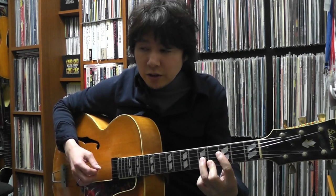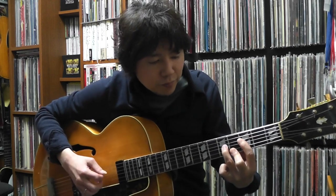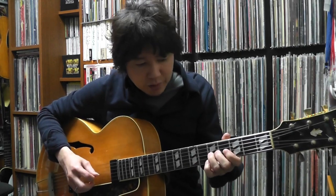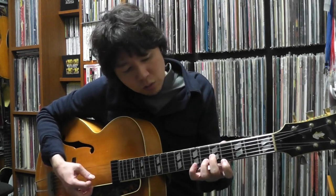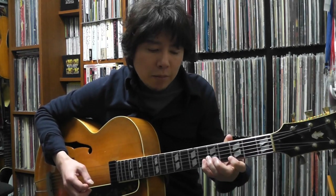First chord: F minor 7th, in the key of A flat — the 6th minor chord. F minor 7th chord is right here. You can see the F minor triad here: 5, root, 9th, flat 3, coming back.